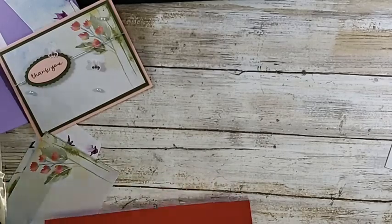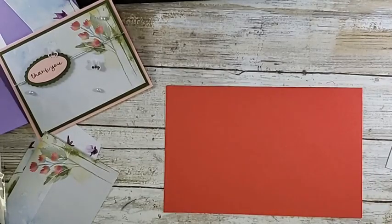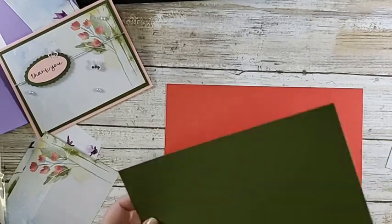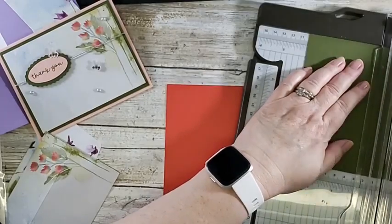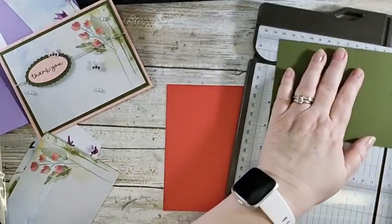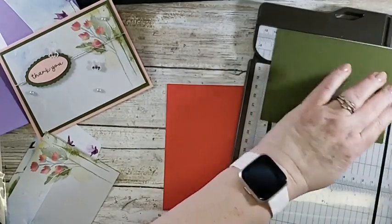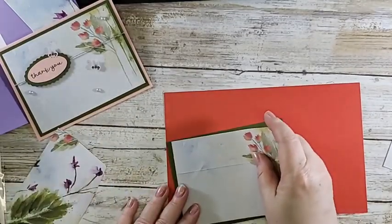I forgot a piece of card stock - give me just a second. I told you I was scatterbrained. This is Mossy Meadow and I am going to trim that to four inches. These are kind of standard when you're matting a card front - four inches by five and a quarter - because your card front is going to be four and a quarter by five. So I'm basically just trimming it down a quarter of an inch.